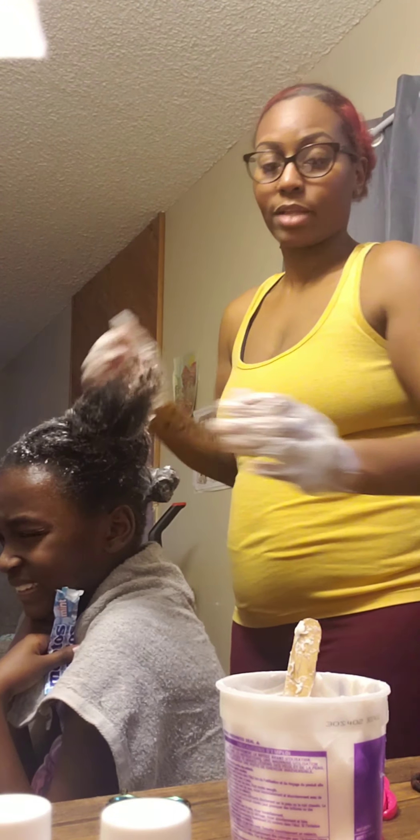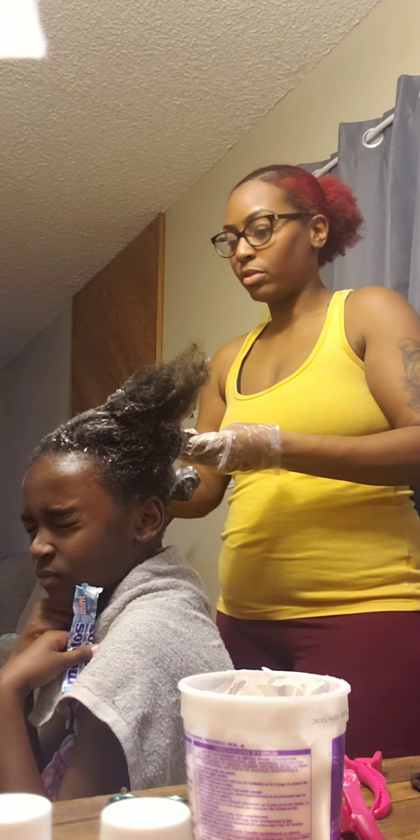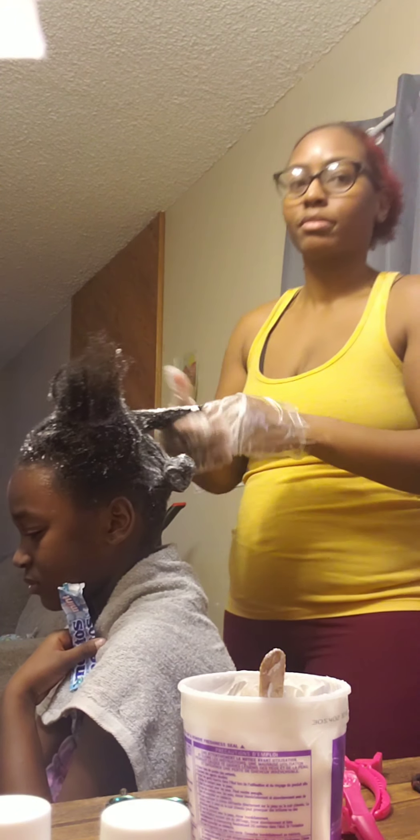I never thought I'd be putting a relaxer on my daughter's hair. Ever. I haven't had one in — I don't know how many years. She's going to say, 'Oh, my eyes hurt.' Like, of course. Y'all parents get it.